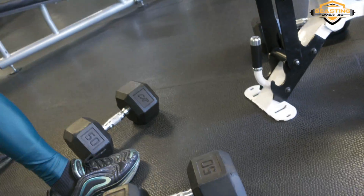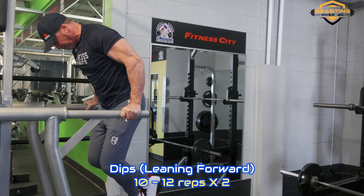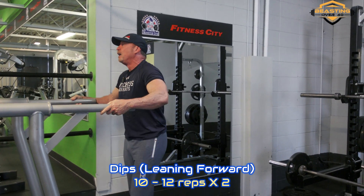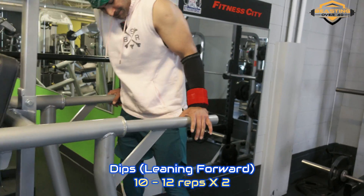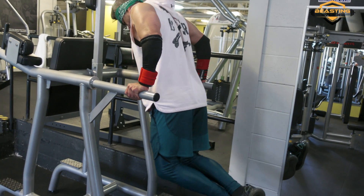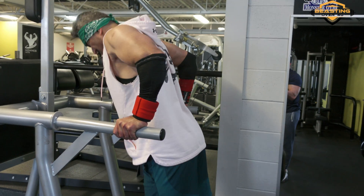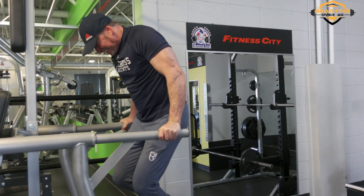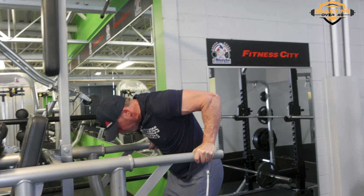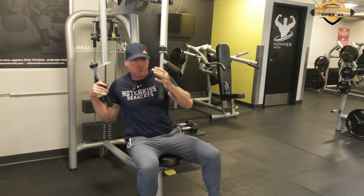Okay, so here we go — we're going to do two sets of dips. Try to get at least 10 per set, but do as many as you can. This is really tough after those cluster sets because your chest is going to be smoked at this point. Try to get as many as you can in the two sets. This gives you a nice stretch all the way back, opens up your pecs. It feels good after you're done — doesn't feel good while you're doing it!